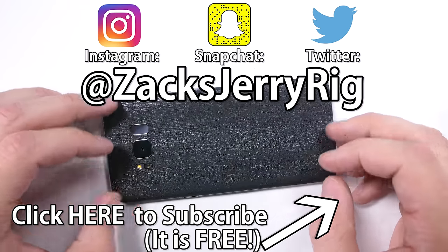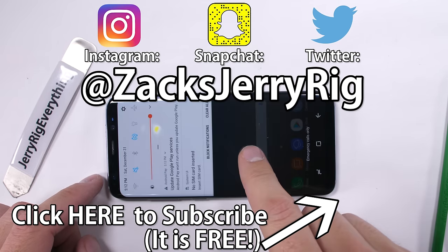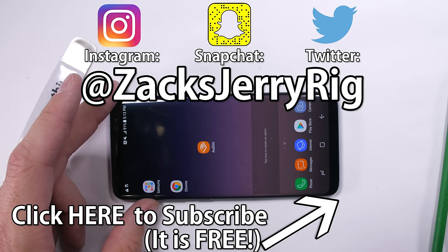Hopefully this will save people money when they break their phones in the future. If you want to check out a few other projects I'm working on, Instagram and Twitter have all my behind-the-scenes content. Let me know if you were successful in repairing your own phone. Thanks a ton for watching.